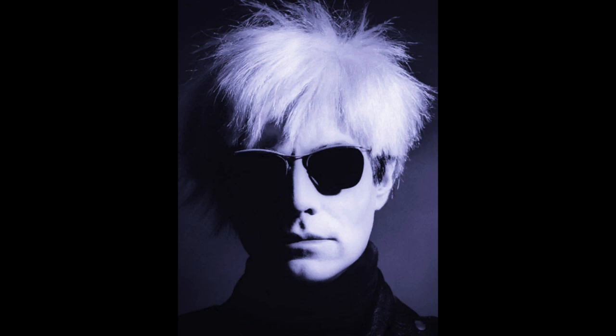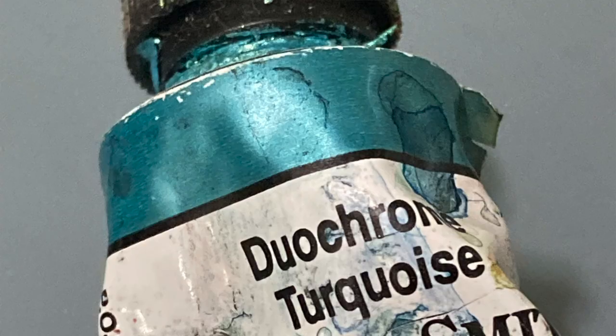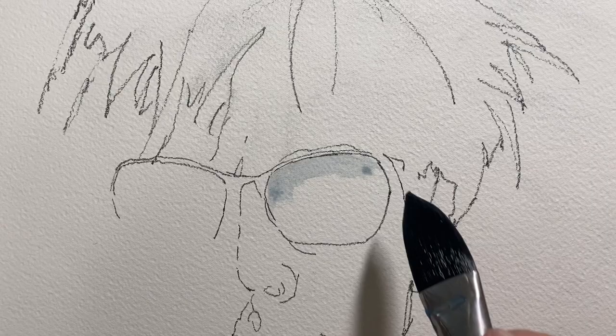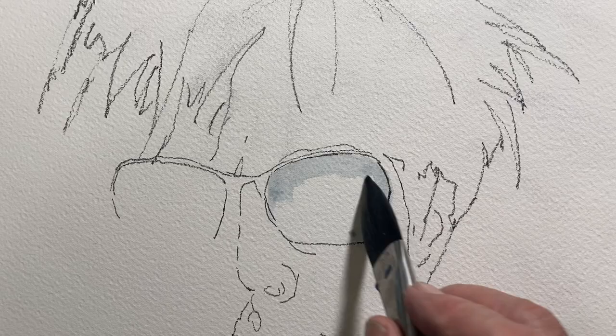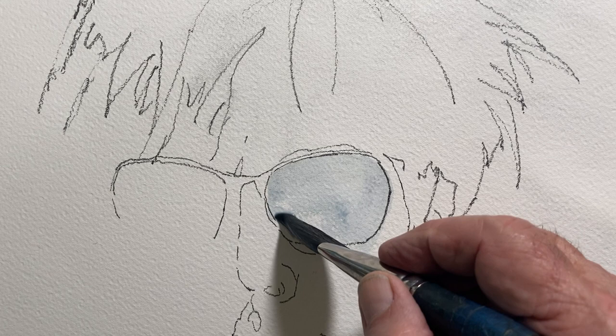I've painted this view of Andy Warhol numerous times in the past. This time I wanted to use an old tube of mineral turquoise watercolor paint and my trusty chalk marker pens.